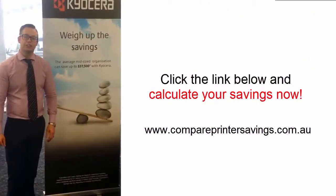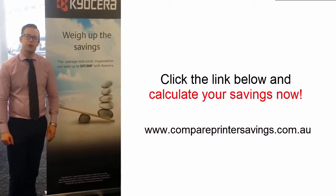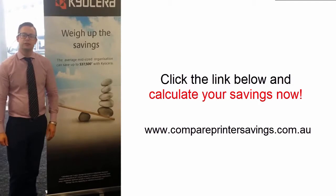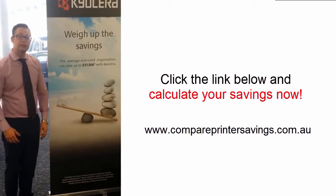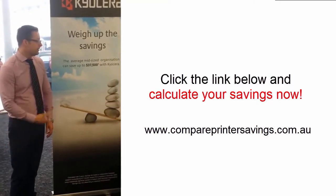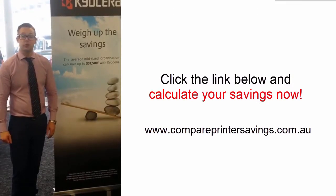Thanks so much for checking out our video today — I really enjoyed showing you the Kyocera range of products. If you have any additional queries, feel free to click on the link below or contact us on 1300 873 460. I'd strongly encourage you to do a health check of your printing costs — jump on our calculator or we can run you through it over the phone. The average mid-sized business we're helping with the Kyocera range is saving close to $40,000 over the term of their plan, so it's definitely worth exploring. Thanks for listening and have a great day.